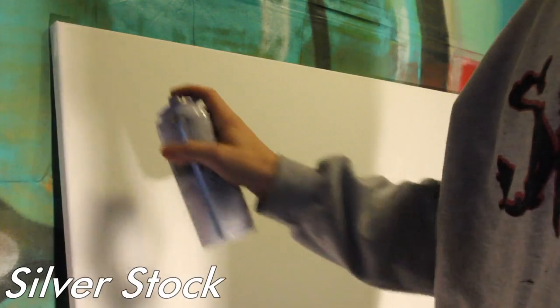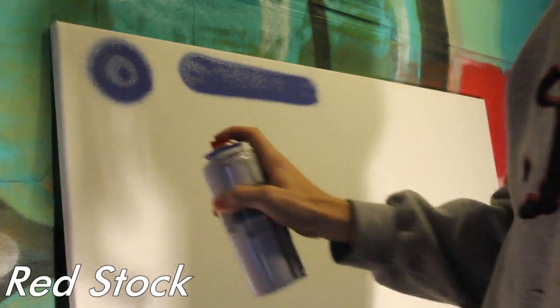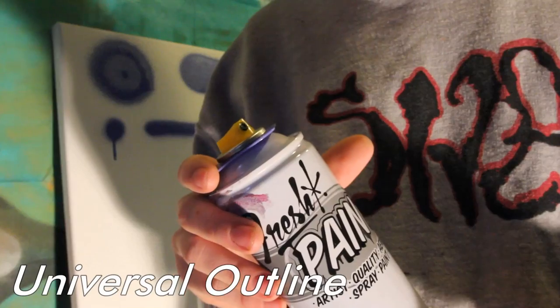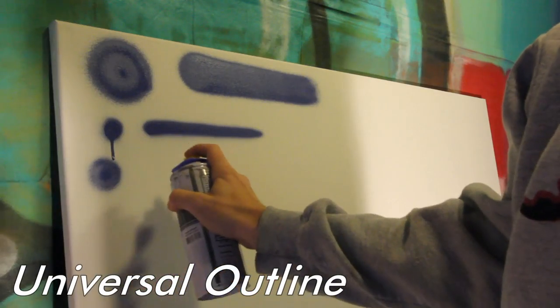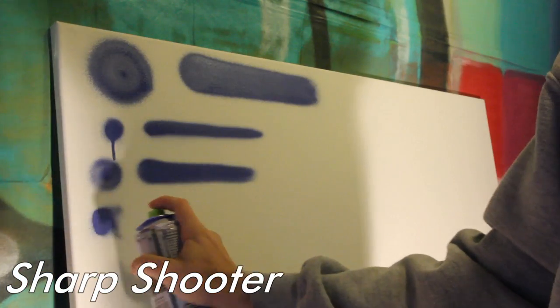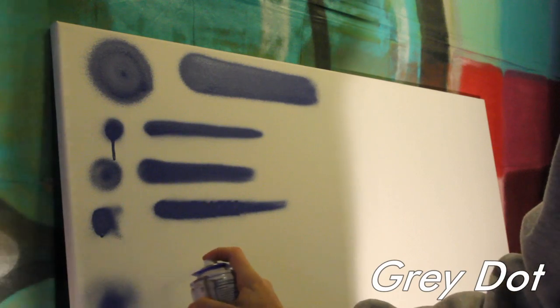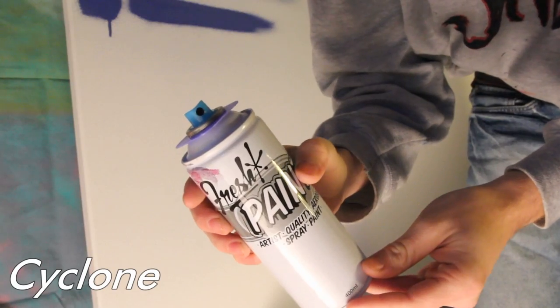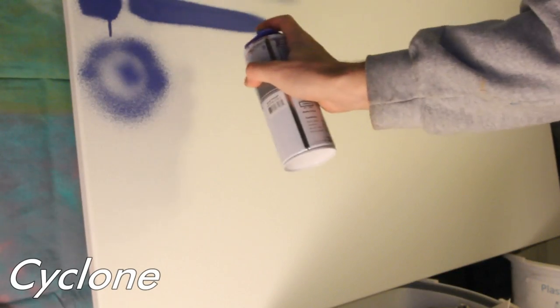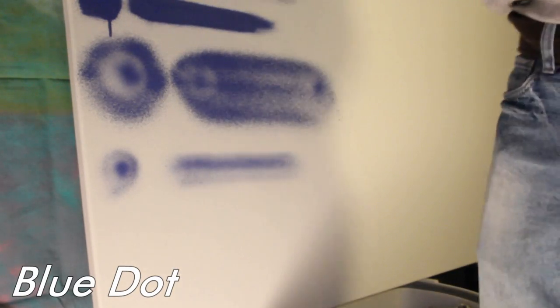Silver stock tip, skinny stock tip, universal outline, iron like sharpshooter, gray dot, cyclone fat, blue dot, gyro fat.